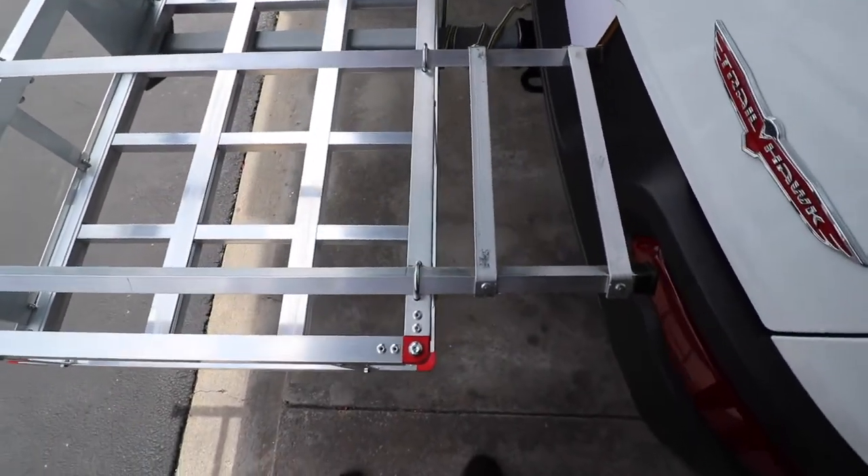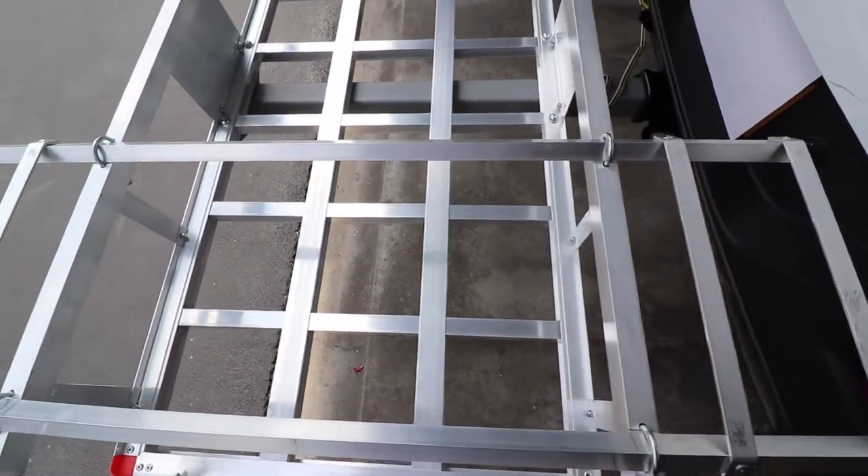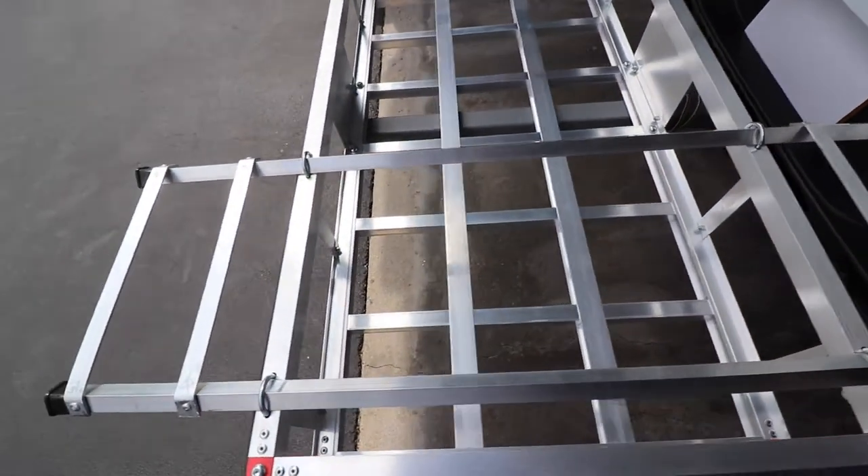I also put some plastic end caps on the end of the angle aluminum to keep from scratching the car or snagging your clothes on it when you're walking around the carrier.